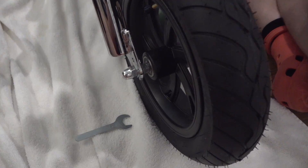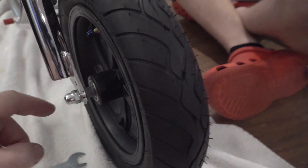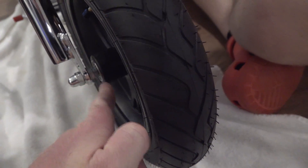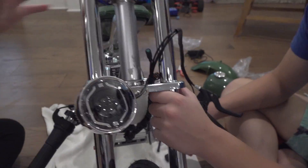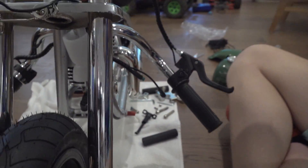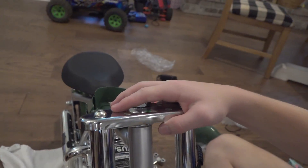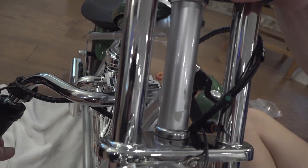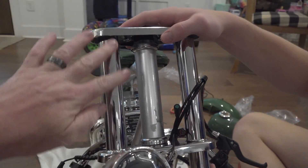We've got the wheels on. On either side you have a screw, spacer, washer, lock washer, and nut. Nathan is putting the kickstand on and then he's going to put the handlebars on.